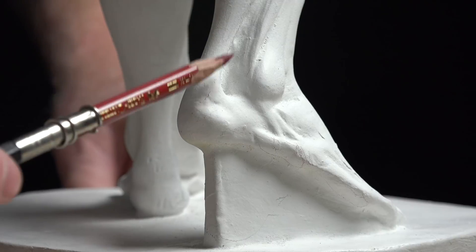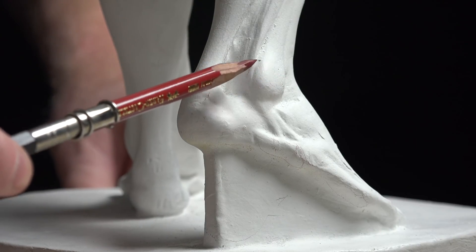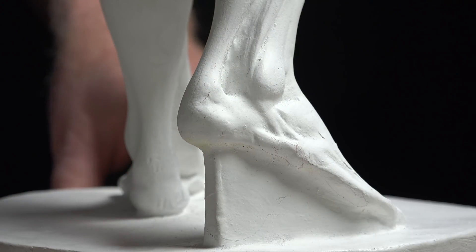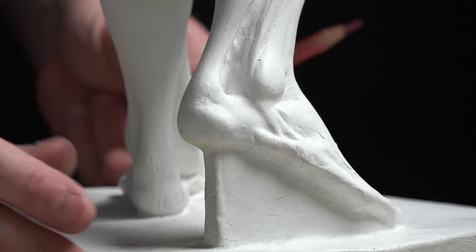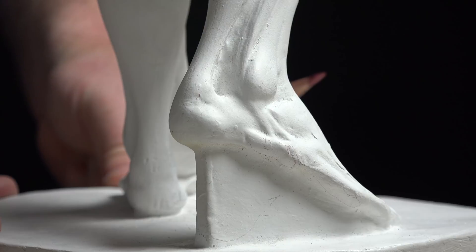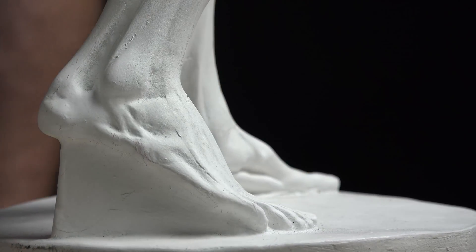There's a little hollow between the malleolus and the Achilles tendon. So that's the grouping — looking at both feet in different views from the Ecorché. We'll keep going in our lessons. See you next time.